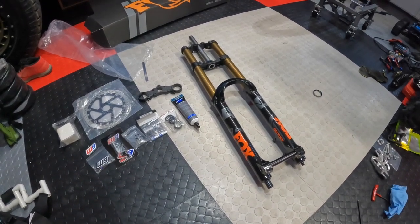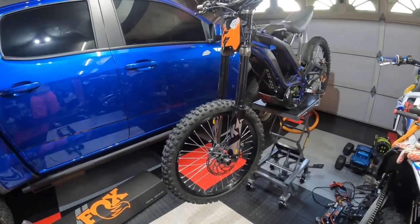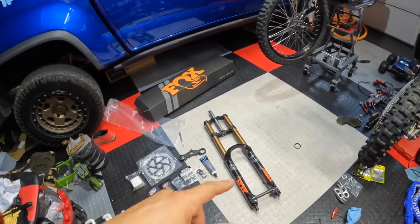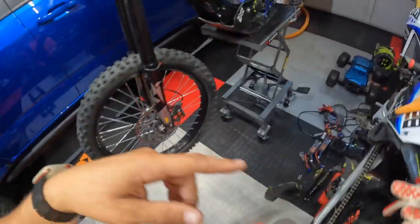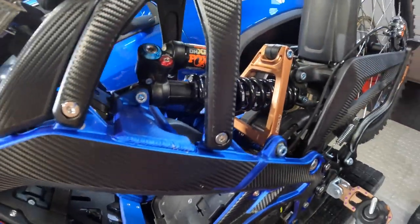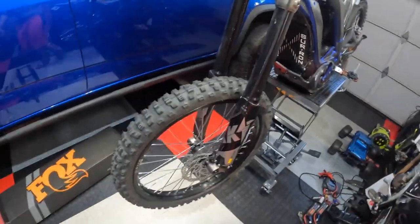Alright boys, got another video for ya. Check that thing out. Been pretty excited to put those on this sucker, especially after trying out the rear shock and seeing how big of a difference it was. For those of you just tuning in because of the forks, we've got that Fox in the rear too — the DHX2.